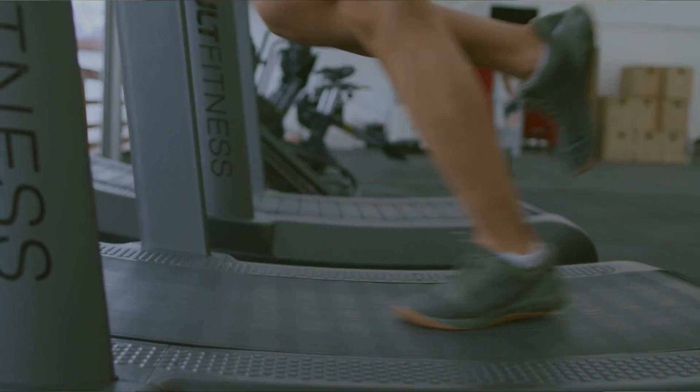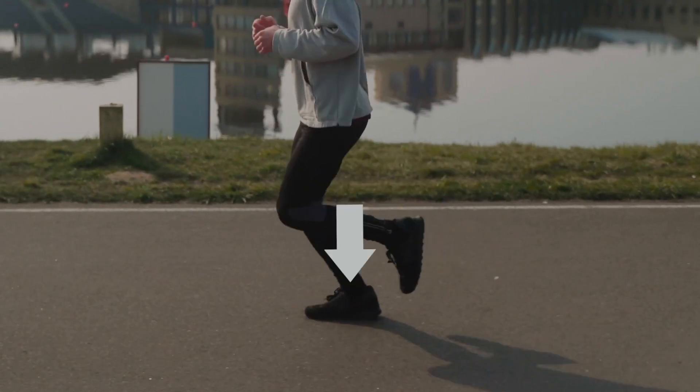If you are running, should you run with your forefoot, midfoot or rear foot — or does that even matter in the first place? Today we are deep diving into the science about foot positioning.